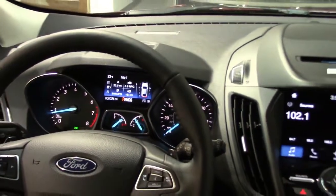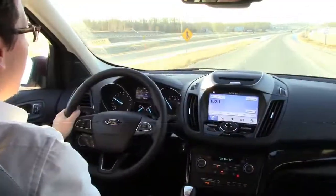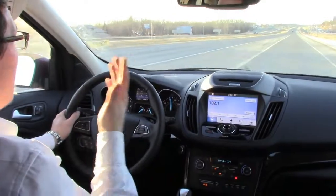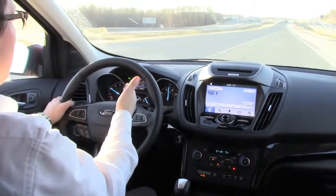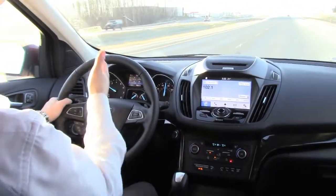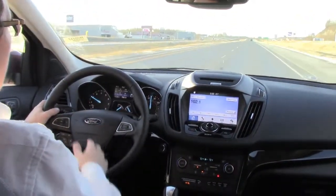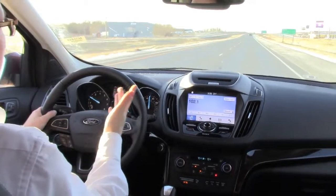So let's pull this thing out of the garage, get on the highway, and I'll show you how it works. Alright guys, we're here on the highway, so I'm going to be demonstrating the lane keeping assist for you now. I have the lane keeping assist turned on, so I'm turning on the turn signal to get into our lane. Up on our 4-inch LCD cluster up here, it's showing us that we're green on both sides, because we're in the center.